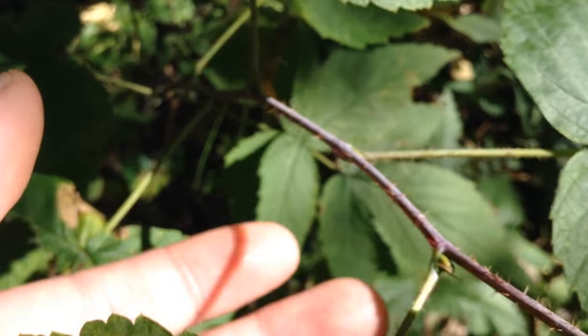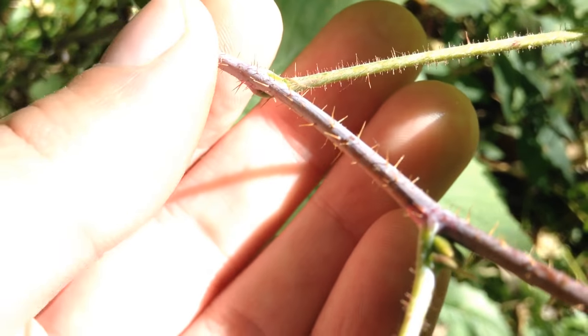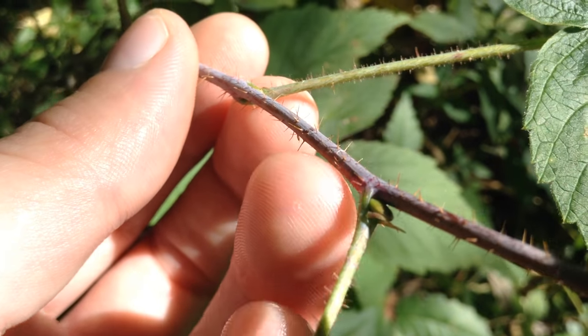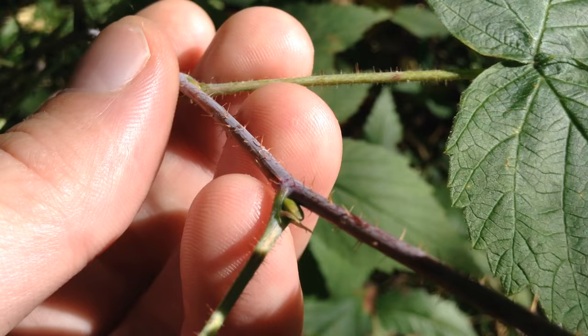If we go over to the red one here, you can see the thorns are very small, almost fuzzy. They can have a little bit of a pinkish raspberry color to them, but they're not very prickly — they're just kind of soft and fuzzy.